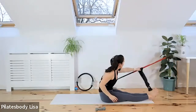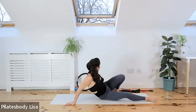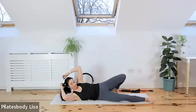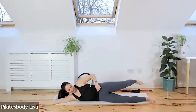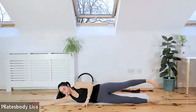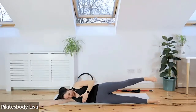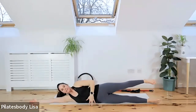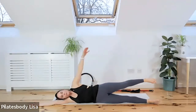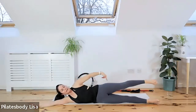Roll onto your sides — move your bar and bands out of the way. Line up with the edge of your mat, the front of your mat. I want your hips, your knees, your ribs, and your heads lined up at the front of the mat. Lift the top leg up and get yourself into position. Hold those two muscles in, put your head on this arm, and reach your top hand over your head at the same height as the top leg the whole time.